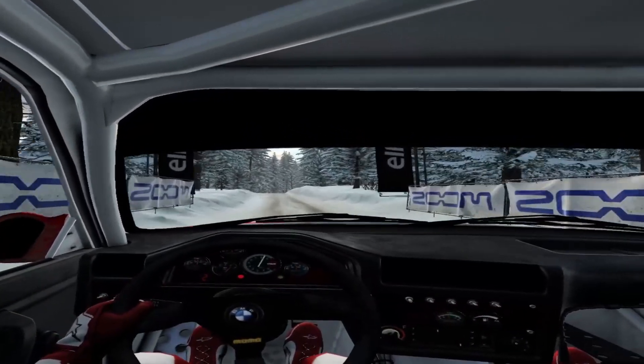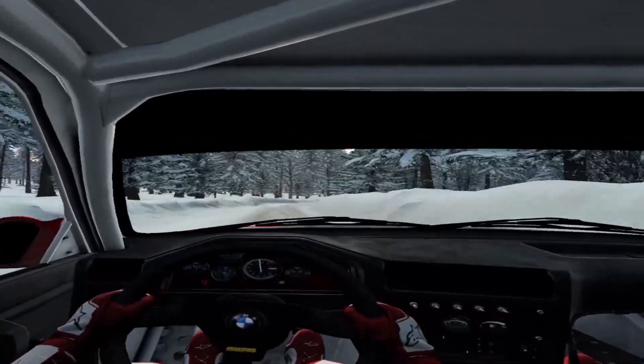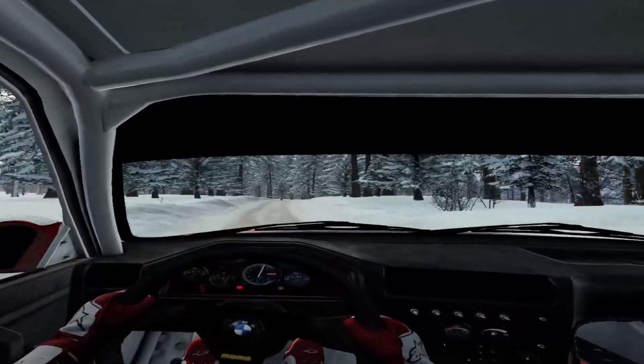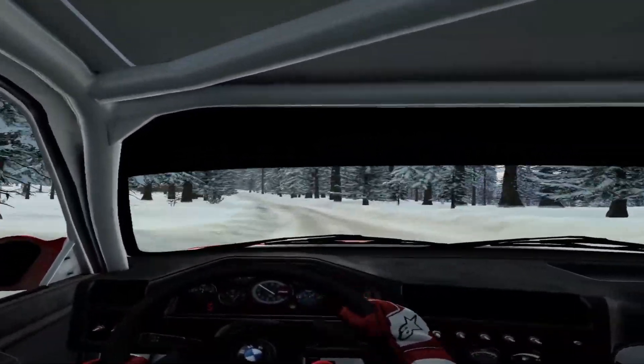50. 6 right long over crest, tightens. Keep right over 70, over bumps. 6 left, extra, extra long, over jumps and bumps. 70.